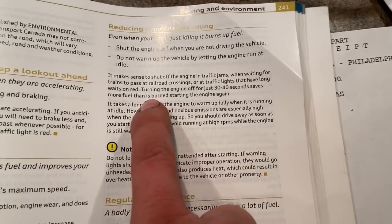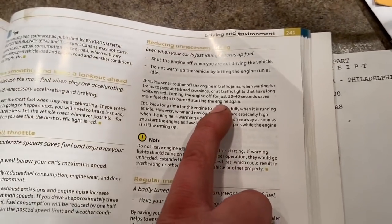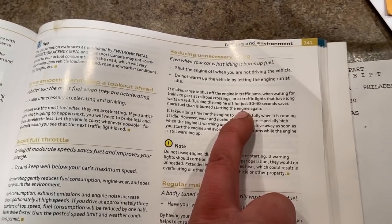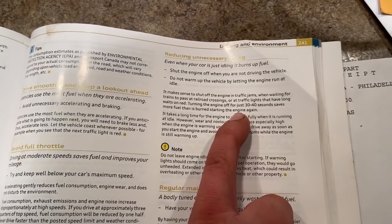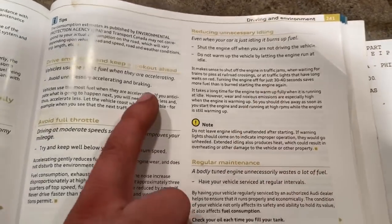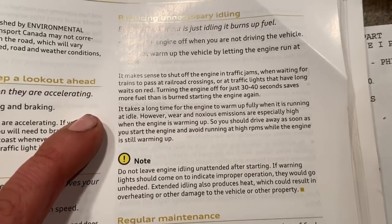Turning the engine off for 30 to 40 seconds saves more fuel than is burned starting the engine again. Think about it on your lawn mower — starting a cold engine takes a lot of fuel, you gotta choke it. But when the engine's already warm it starts right up with no choke whatsoever. It does not take anything to start a hot engine. So that is true. It also takes a long time for the engine to warm up fully when running at idle.